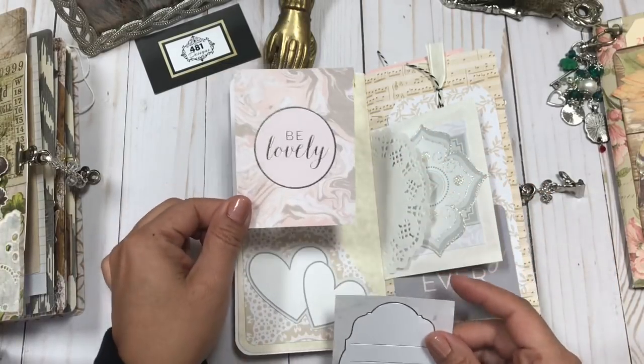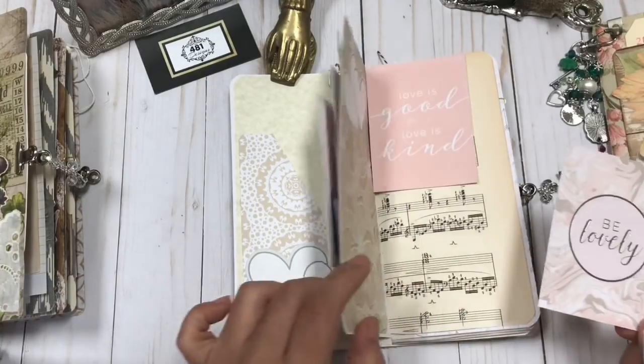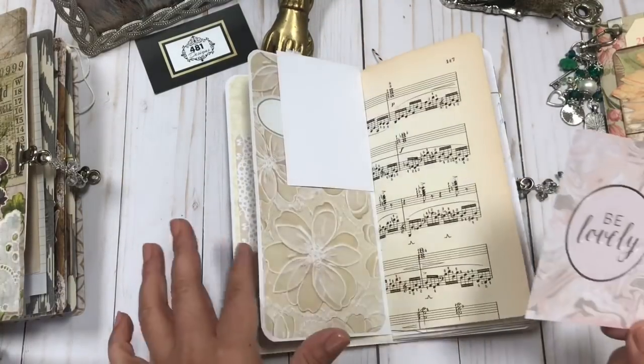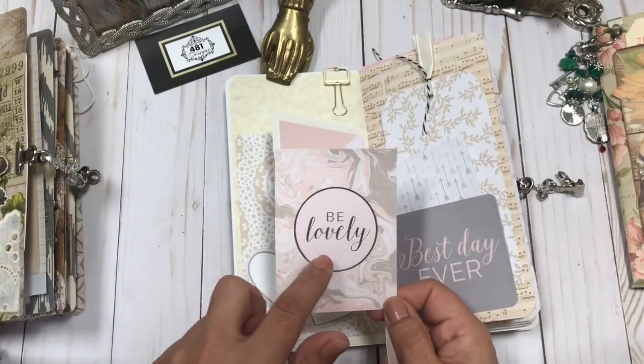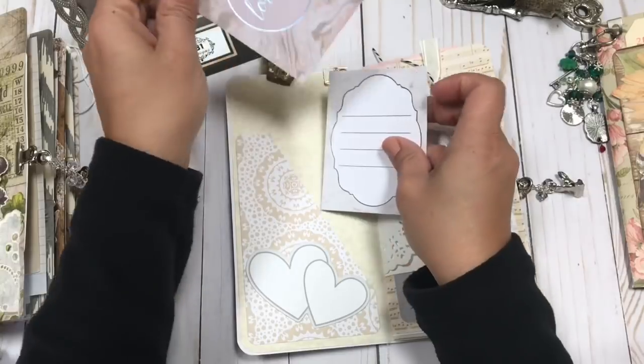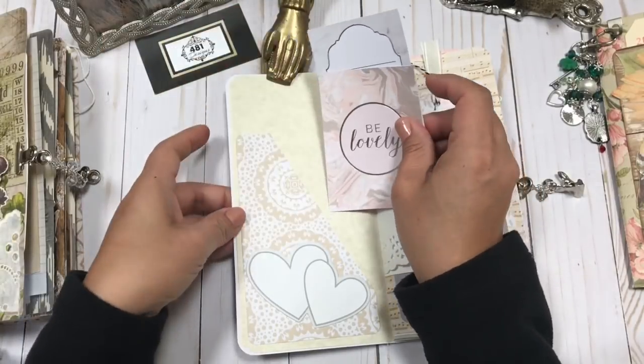This one would be really pretty for you to embellish some of the more simple pages, and that's why I like including these. These were actually from the paper pack that I used throughout the journal, which I think is just perfect because all the colors will automatically go so well together.